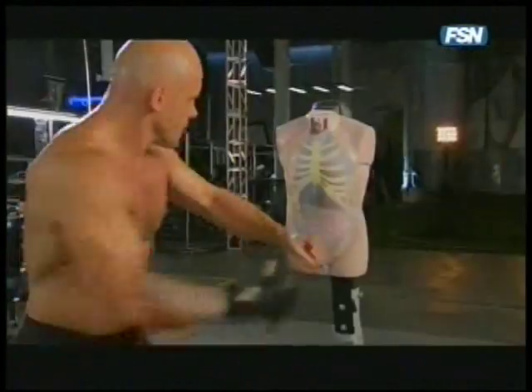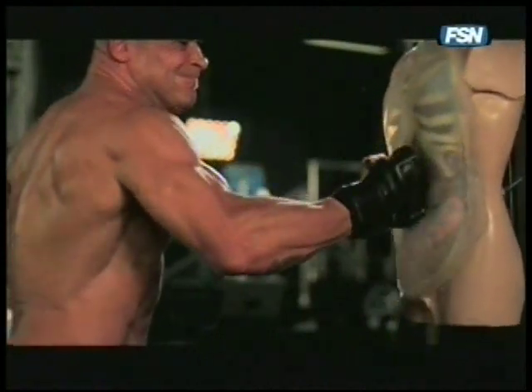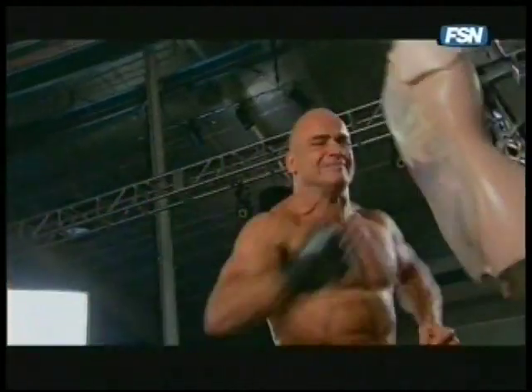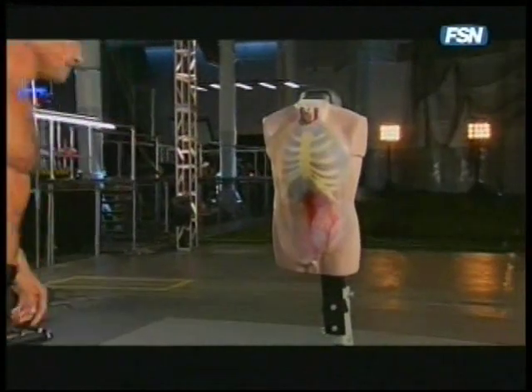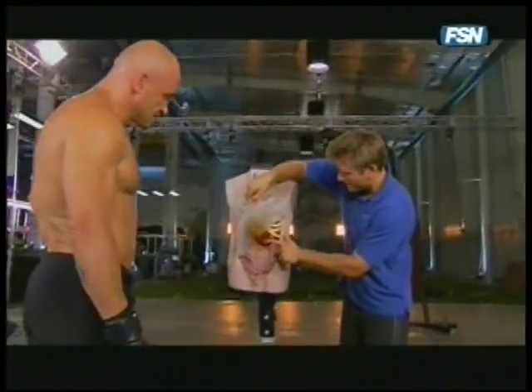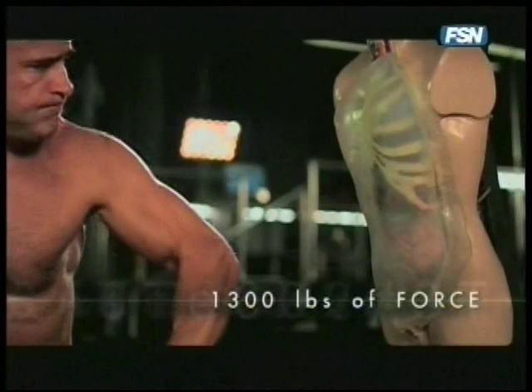Simms got hit dozens of times in the game, but Boss only gets one shot. He's bleeding nasty on the inside — he's bleeding badly. Let's peel this back and look at it. This is the moment we've really been waiting for. We want to see what happened to the spleen. That is disgusting. Boss's punch measures at over 1,300 pounds of force.